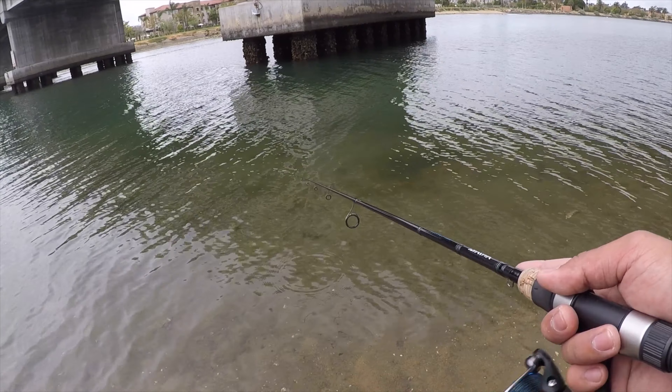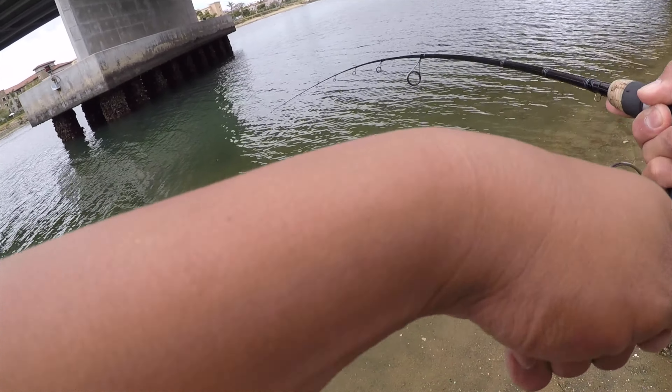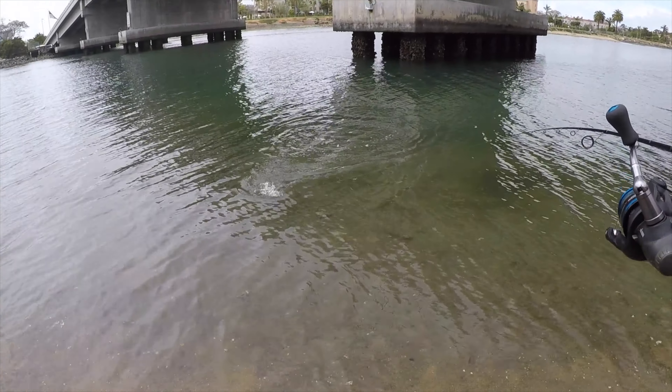Just analyzing this environment — there's a lot of mussel right there. So I'm going to cast my swimbait right next to the structure there, let it fall down to the ground, position my rod at a 45-degree angle, and use a nice constant retrieval rate.